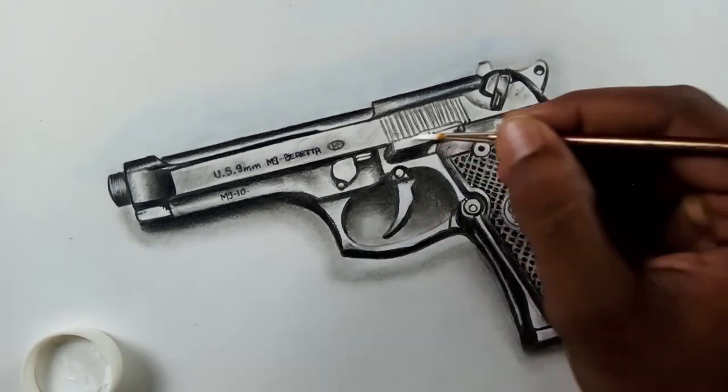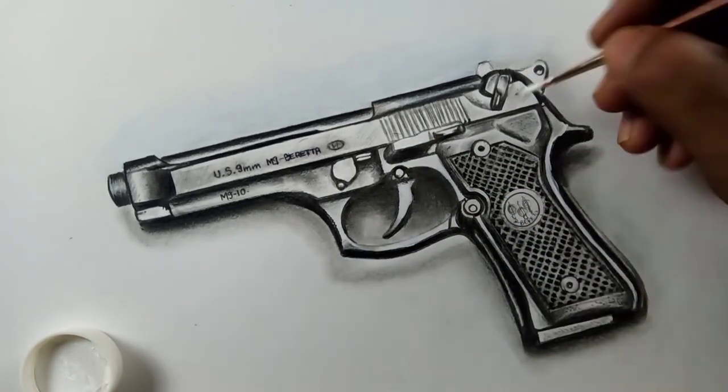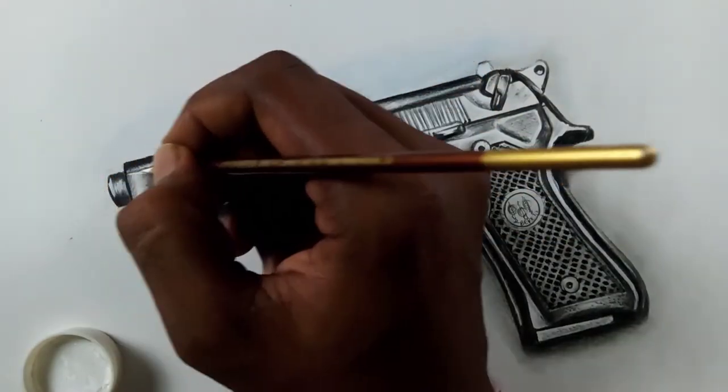Here's the drawing friends — I'm keeping my final touches with this white acrylic paint. Hope you like it.